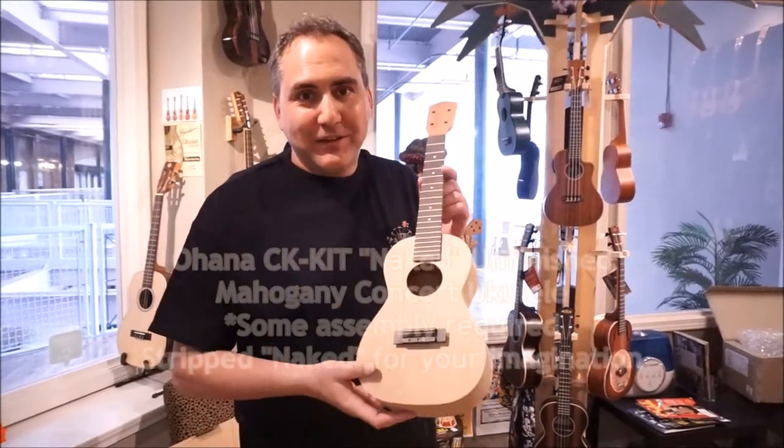Hi, I'm Mike here from UK Republic and what I'm about to show you may be shocking to some. You may want to turn the channel now and not watch because what I'm about to show you contains nudity. Here it comes — it's the all new Ohana naked ukulele.